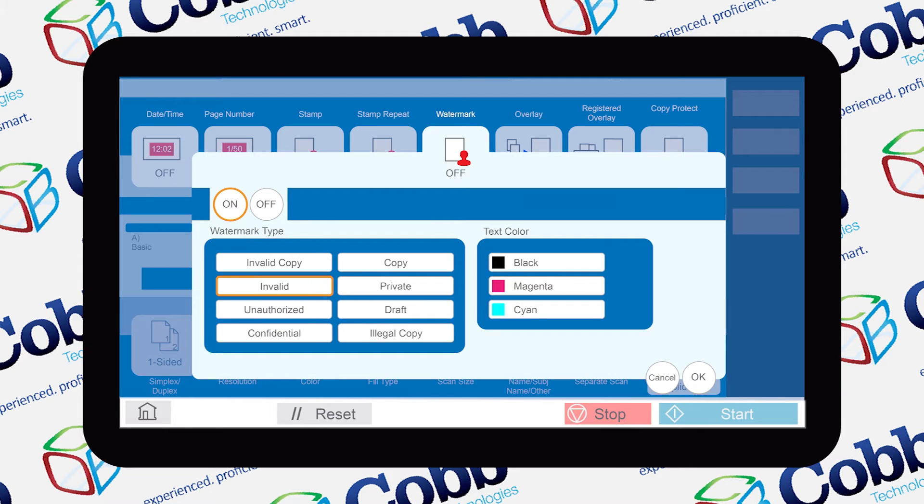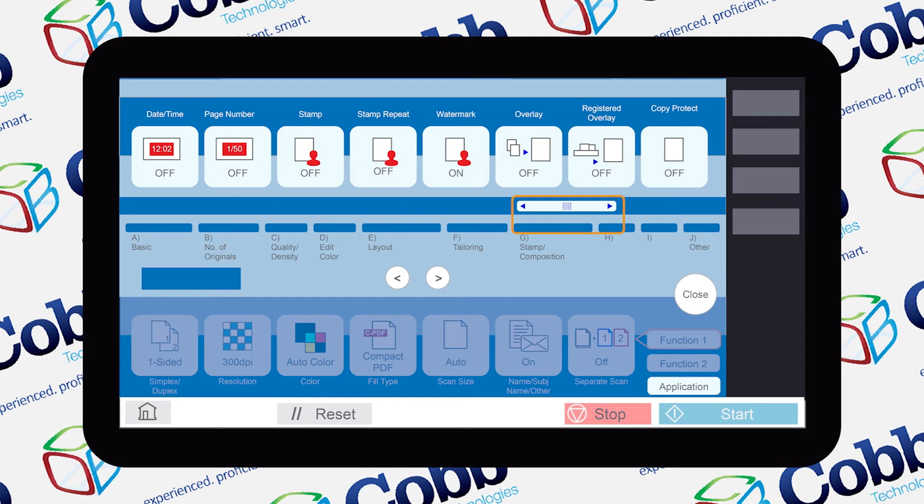I'm going to choose invalid. We also have to choose a color to print on the watermark — I'm going to choose magenta. Hit OK once you've made your decision and then hit start.